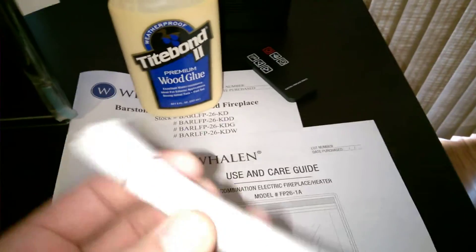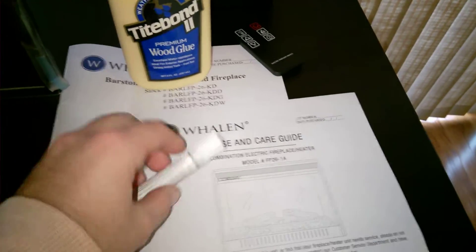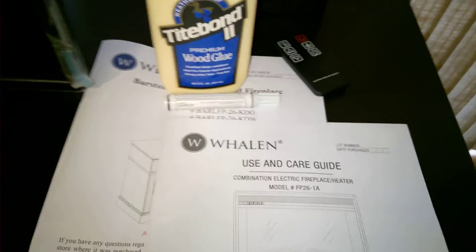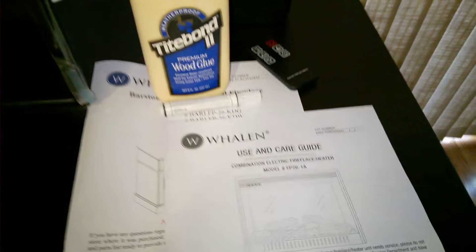They also give you a touch-up marker, which comes into play to address the complaints I was just mentioning. If you see back here, that nick is actually like a gouge — it's pretty deep. It also had one on this corner; I did the touch-up and you can't notice that. Also on this corner, the touch-up fixed it — you can't notice that either.